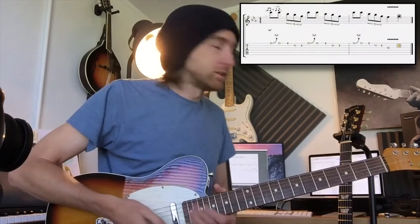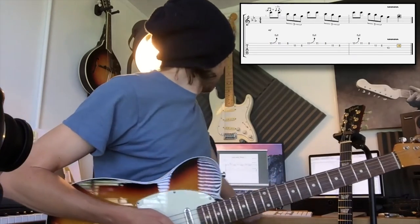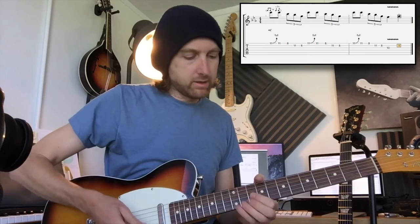All I want these Lick Friday lessons to do is hopefully build on your lick vocabulary, so when it comes to a jamming situation you've got this massive lick bag to draw from. Here we go — I'll play it along with the track.